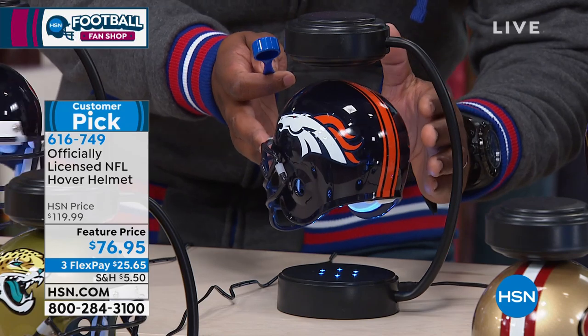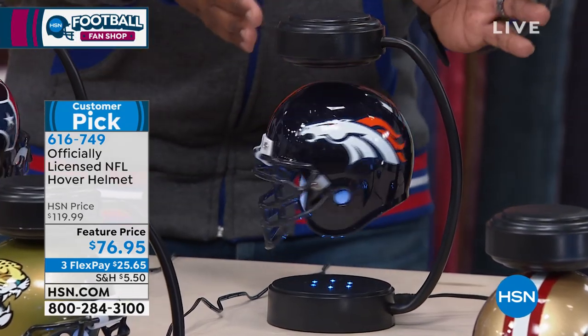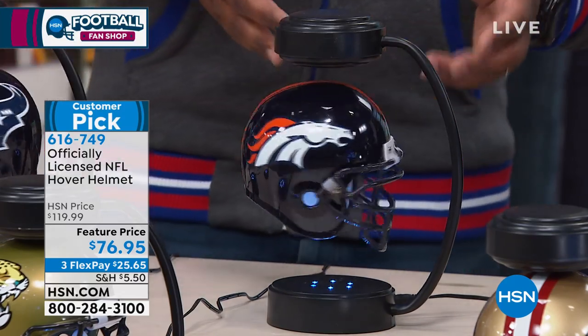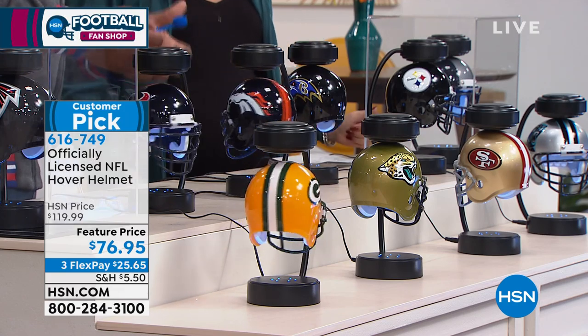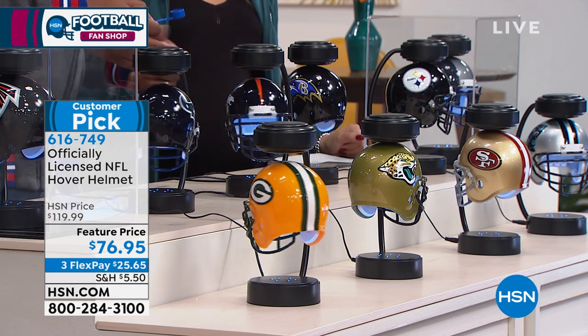If you want to spin it, just give it a little twirl and it'll keep going. My father-in-law — he's someone close to me — his Browns helmet hovers all day and continues to spin. Now if you're worried because you have pets and you're concerned about it getting knocked...